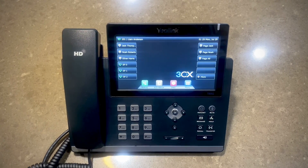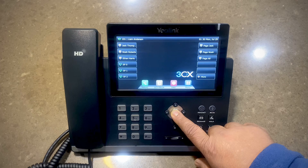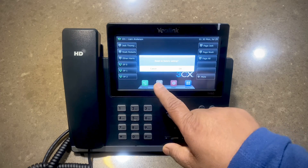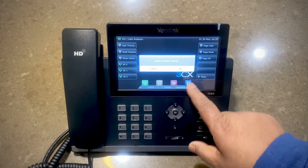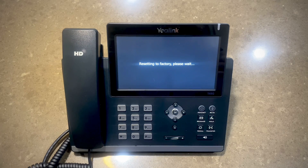Do you want to know how to factory reset a Yealink T48G and see how it auto provisions with 3CX? To go ahead with the factory reset, press and hold the OK button. You get the option to reset to factory settings — press OK. This is going to take a little while, so let it reboot and restart.